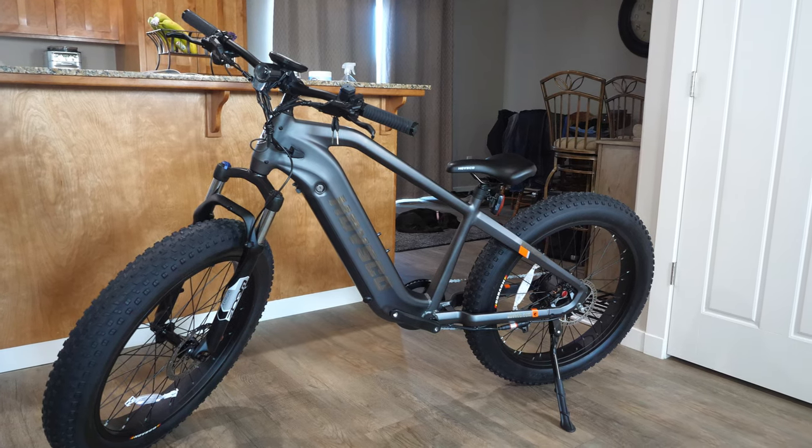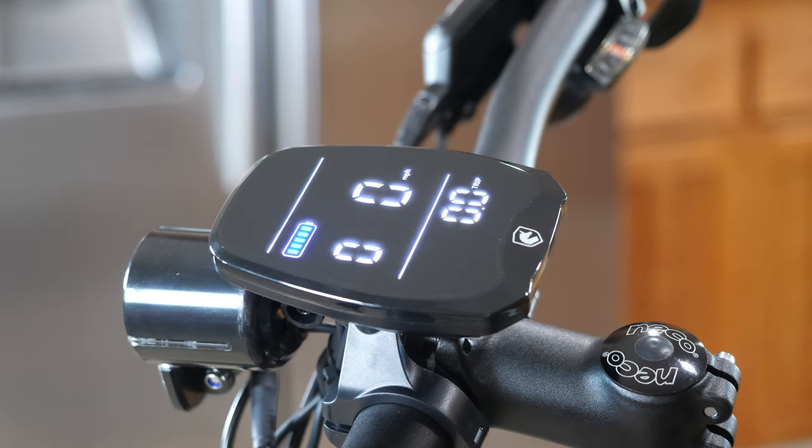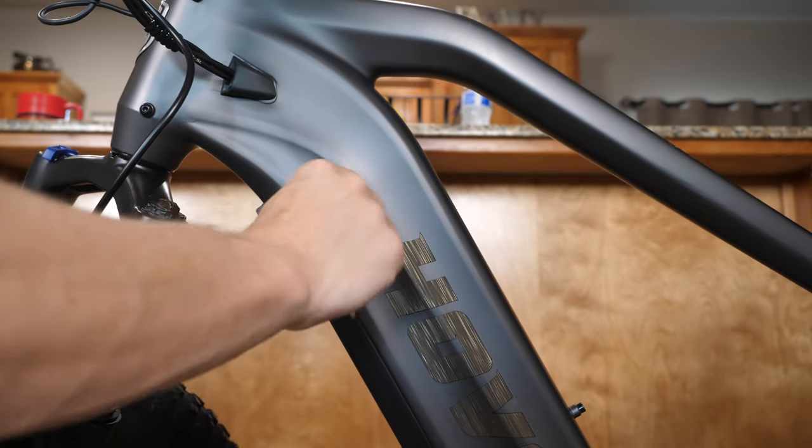After about an hour, the bike was fully assembled and it was time to take it out, ride it around, and share my thoughts. So let's talk about this thing.